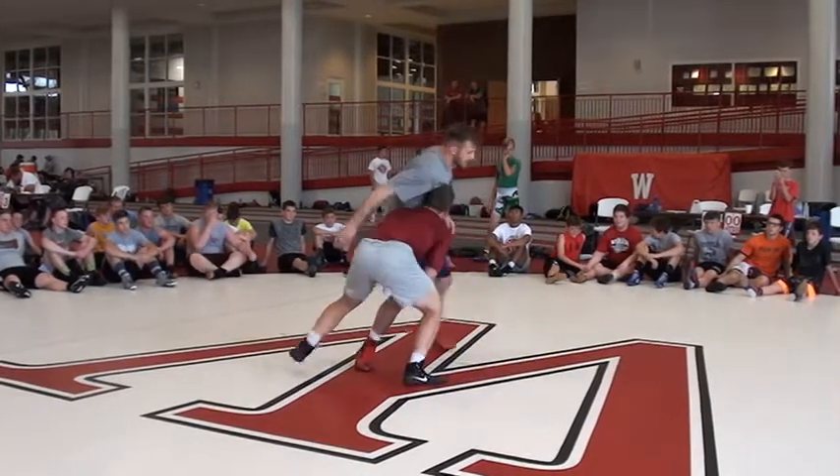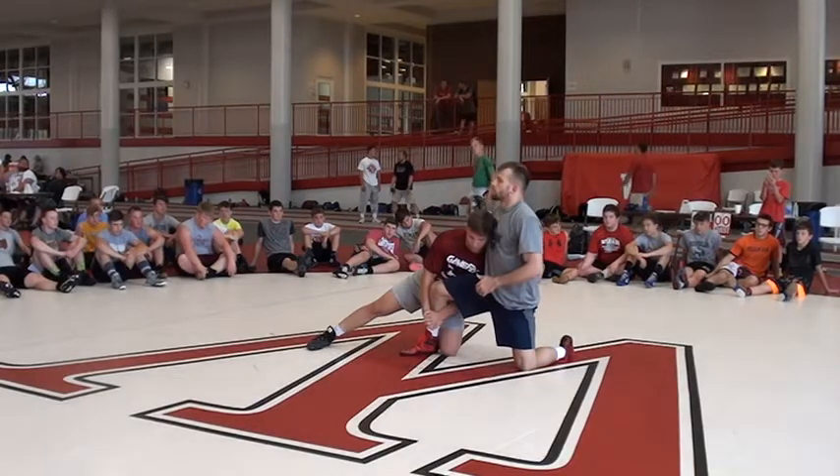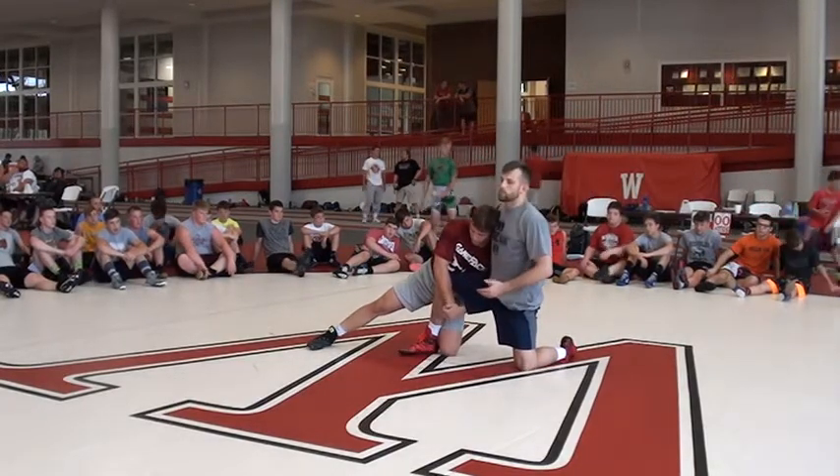Against the corner, just drive it. It's nice on here, right? Against the corner, we don't really have a lot of options. So I'm going to show you how to do a proper whizzer.